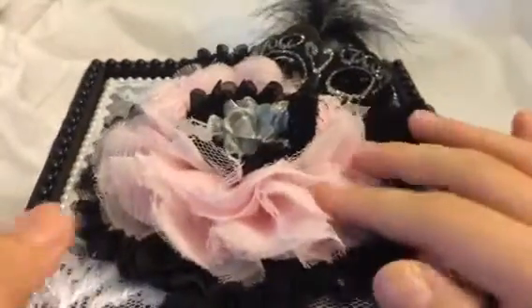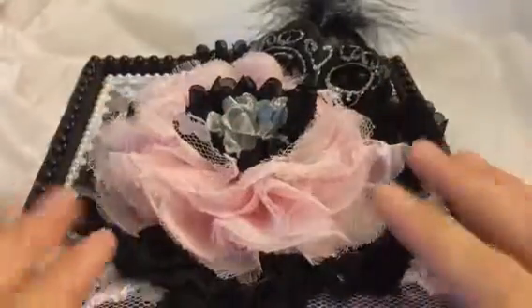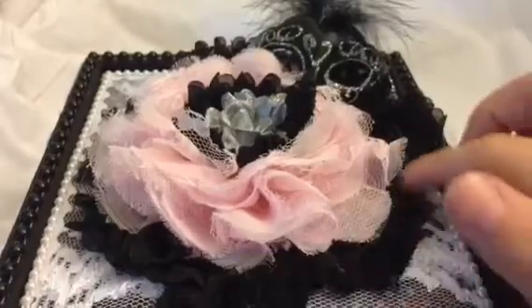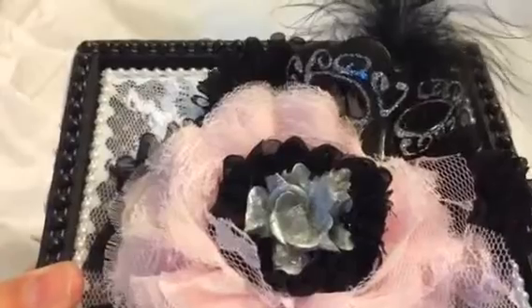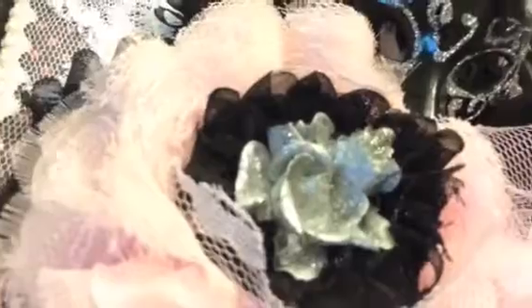And then the top — this is from Becky; I've had this for a while too. I've been saving all these things for a special project, so I wanted to use them on this. Then I just put some rosettes over here, and in the center is one of the silver flowers from the store. I just put some stickles to make it match the front ones.